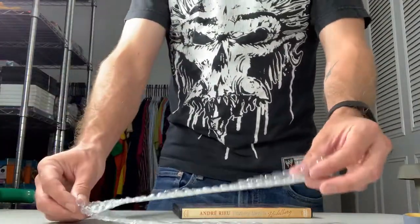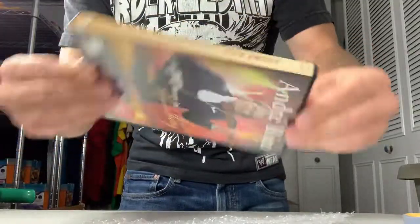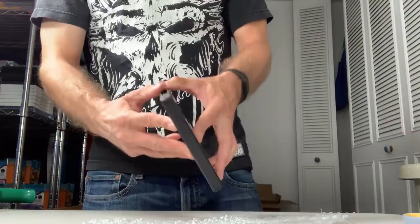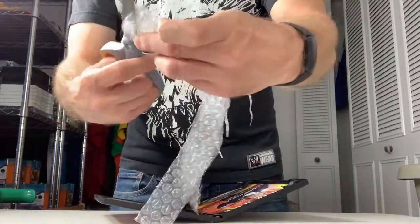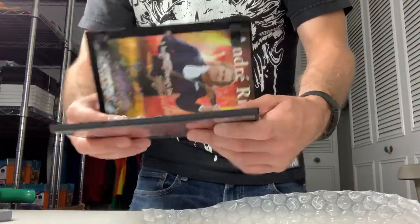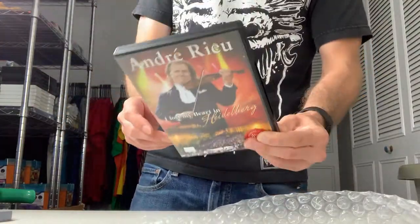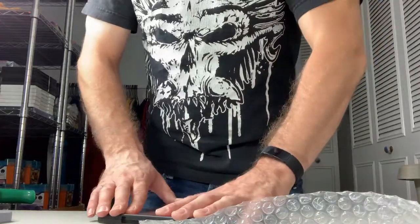I actually save those trimmed pieces of bubble wrap. For pre-owned DVDs, you can sometimes hear the disc shaking around, and it's possible the disc could come out during shipping and get damaged. So what I do is take a small piece of bubble wrap — maybe cut it in half — and place it on the DVD before closing the case. There's no noise, the disc is not going to fall out, and I feel more confident shipping it. I think the buyer will appreciate it too when they open it up and see you took the extra effort to make sure their item arrived safely.